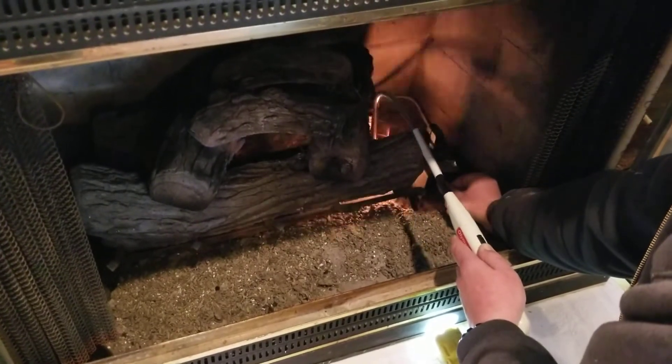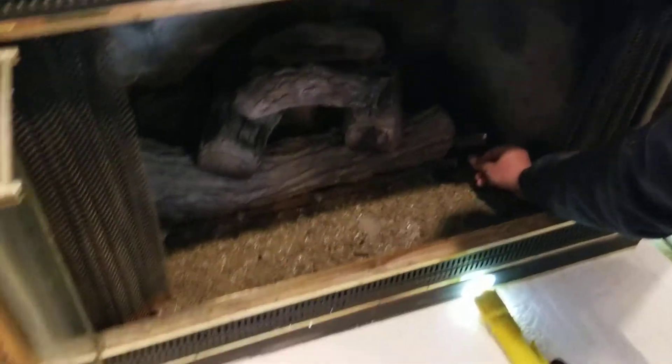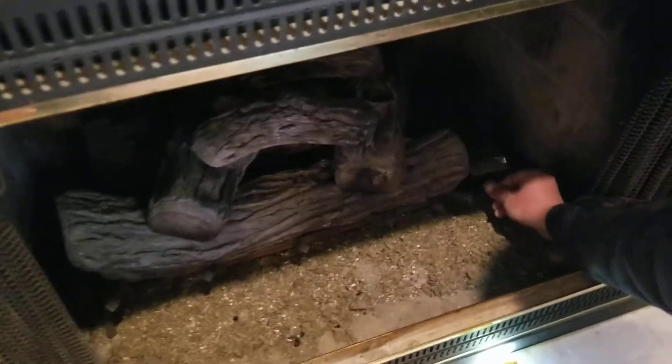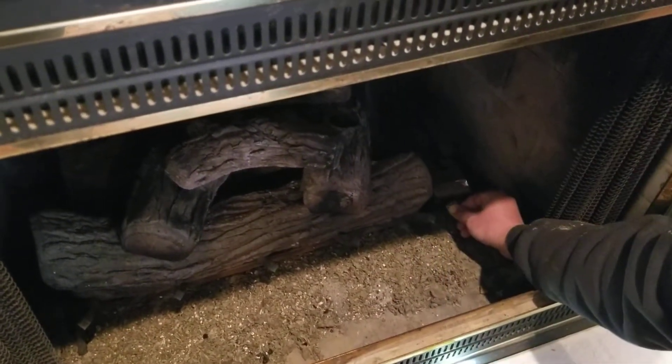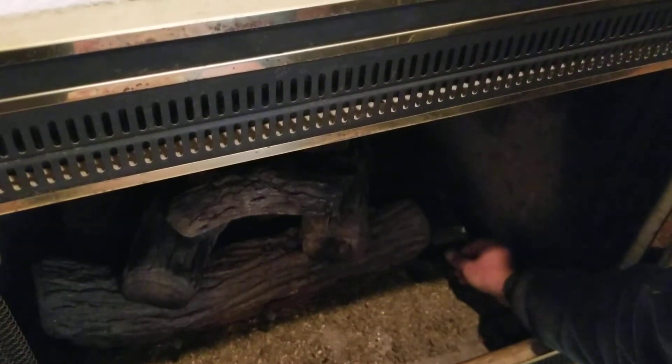The gas settings are on that — the pilot was just lit, it's lit now. You just have to keep the knob held in; that's what gives it the gas. The pilot should stay on.